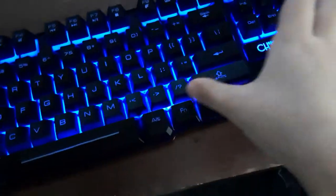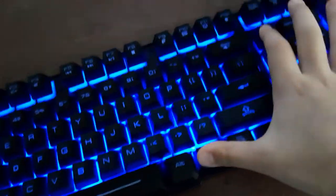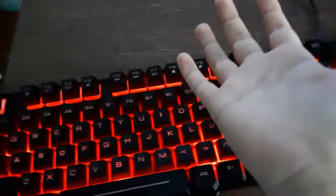All you gotta do is just hold FN and you hit INS. And there you go — now the keyboard stands red.